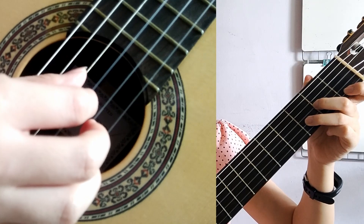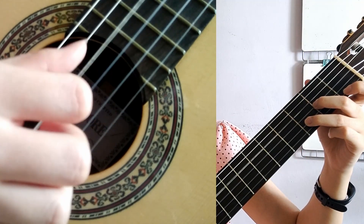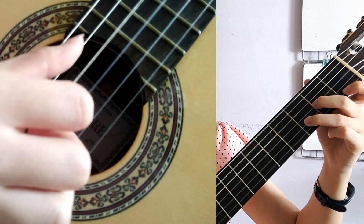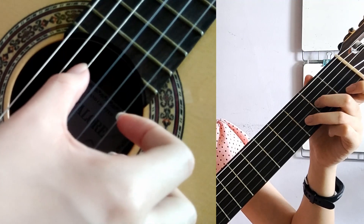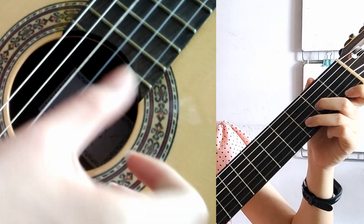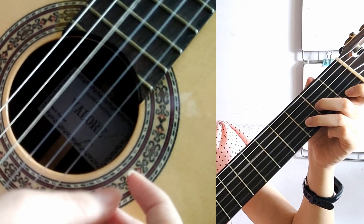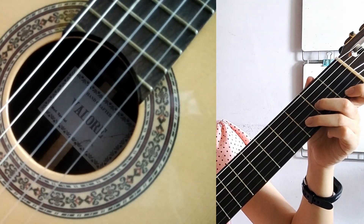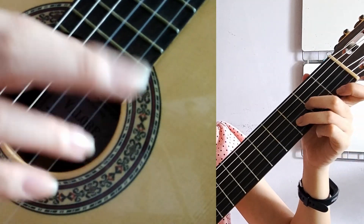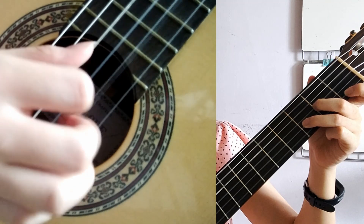We can either pluck all notes together, or pluck the bass notes first and then the other notes. When we strum, we strum from the fourth string onwards. We can also do an arpeggio by alternating our fingers on the right hand — for example, P I M A.